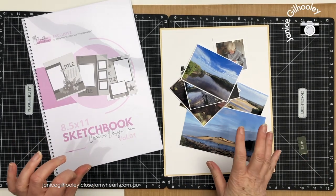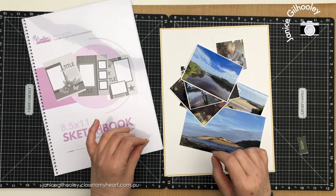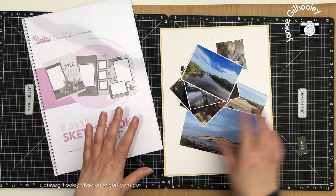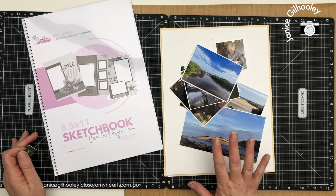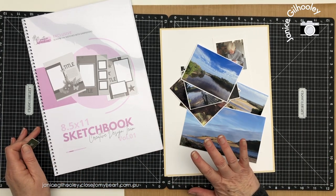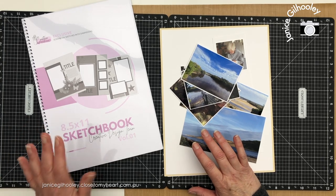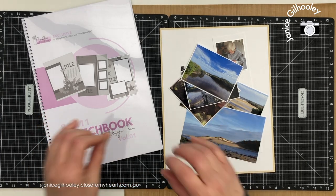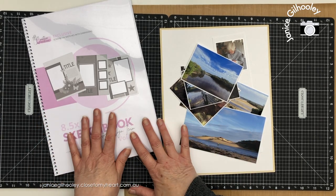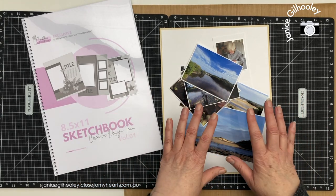Hello everyone and welcome to another scrapbook layout process video for my 2023 family album. If you haven't caught any of the videos I've done previously, I've decided to do the album this year in an 8.5 by 11 format and now that the creative design team have published their 8.5 by 11 sketchbook, I'm going to be using some sketches from this book to help me get this process done a little bit quicker.